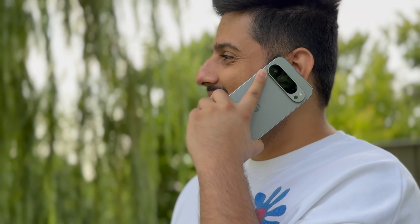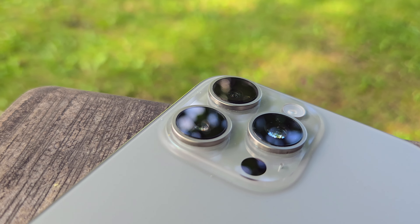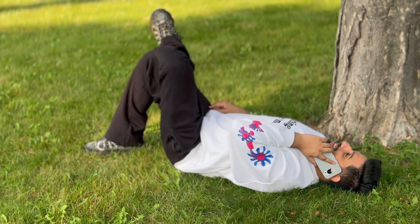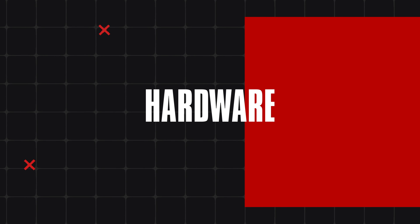I've been using the Google Pixel 9 Pro XL for about three weeks now, and here is how this device compares against the iPhone 15 Pro Max. This video is particularly for Apple users, because I know there are a lot of Apple users who do switch to Google Pixel devices. There are not a lot of Samsung users who love to switch to Pixel devices, but that's a conversation for another video.